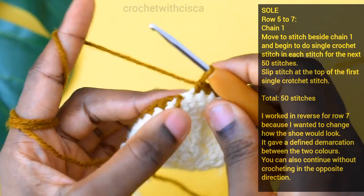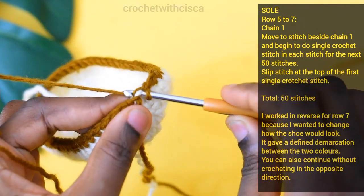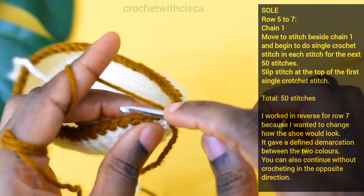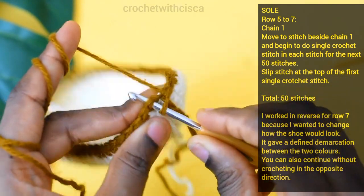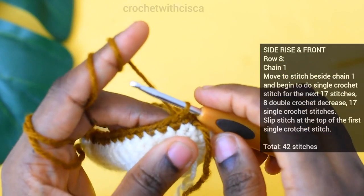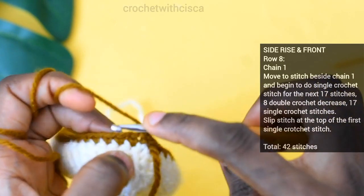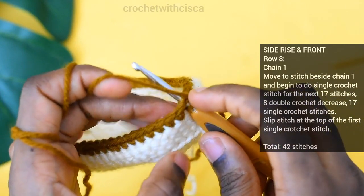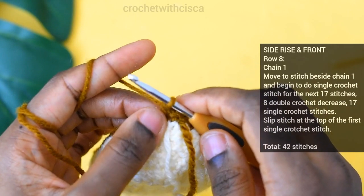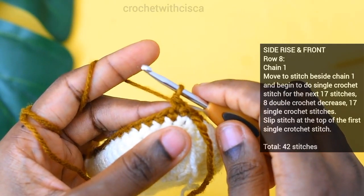After completing the 49 single crochet stitches, do the 50th single crochet stitch and close off at the top of the first single crochet. For row eight, chain one — don't skip the stitch beside the chain one — insert your hook and do a single crochet stitch. Do one single crochet stitch in each stitch for seventeen stitches total.